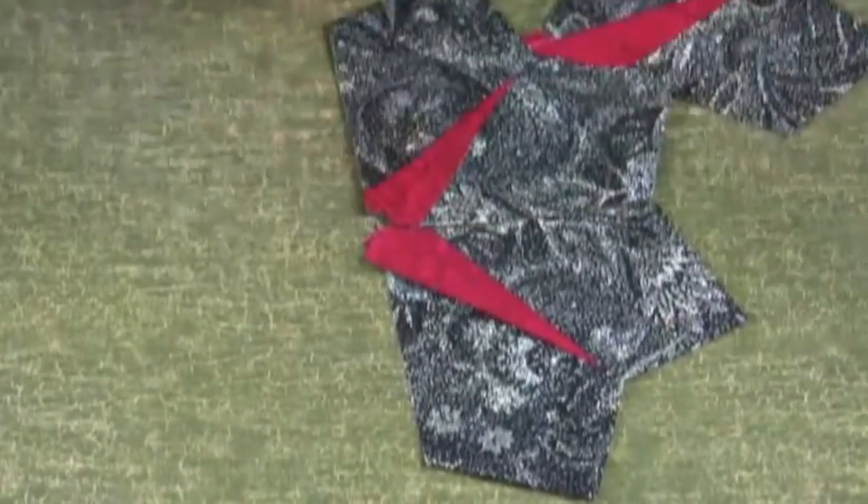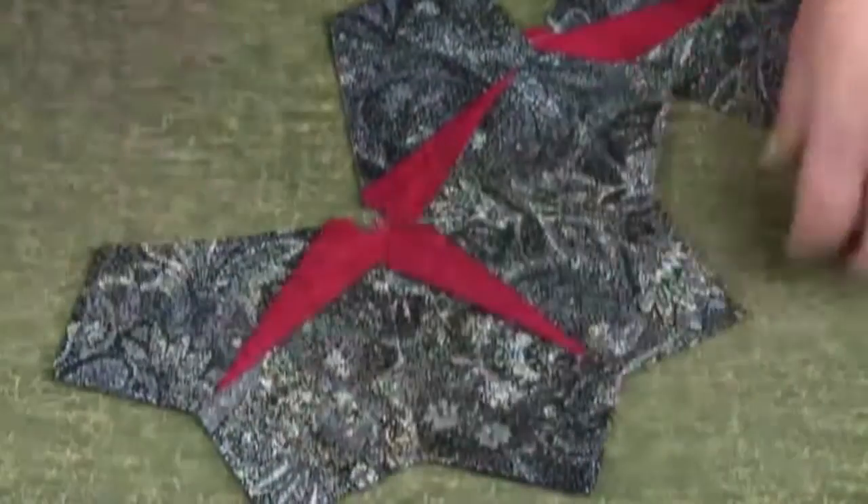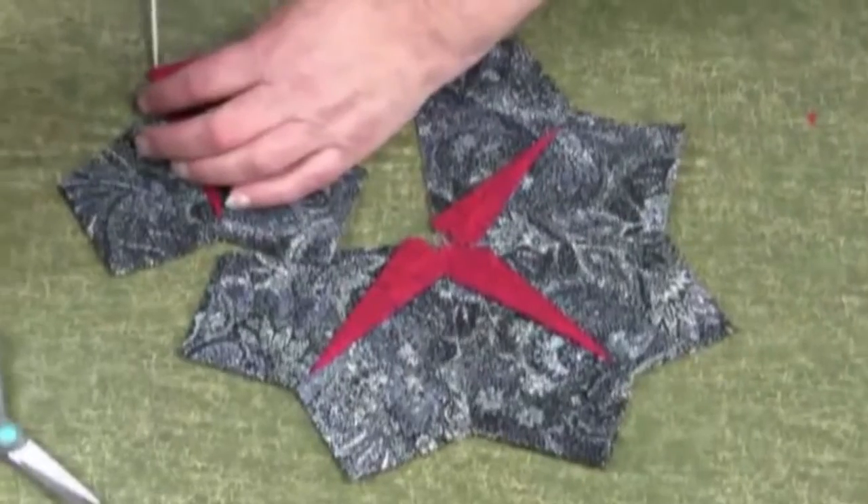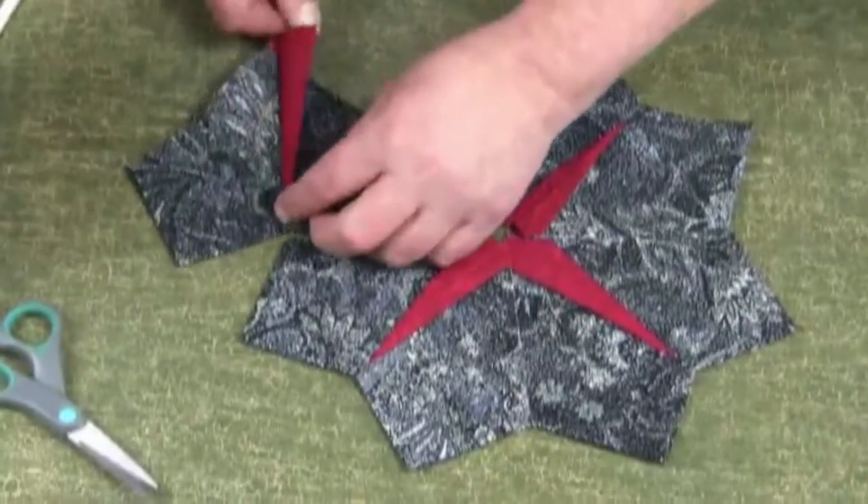Now just sew the four pieces together. You can have the spike going in four of the seams, or you can have the spike in all eight of the seams.